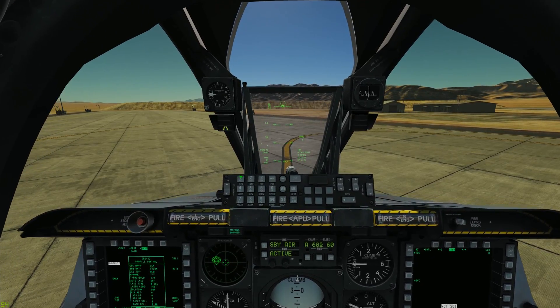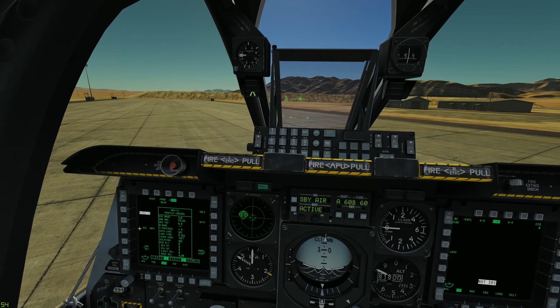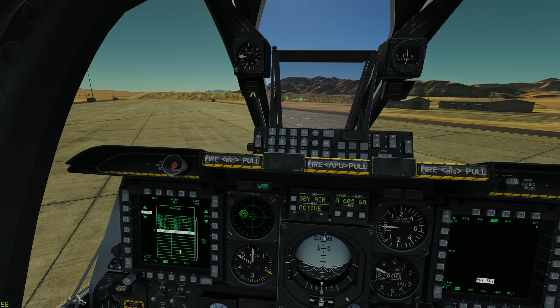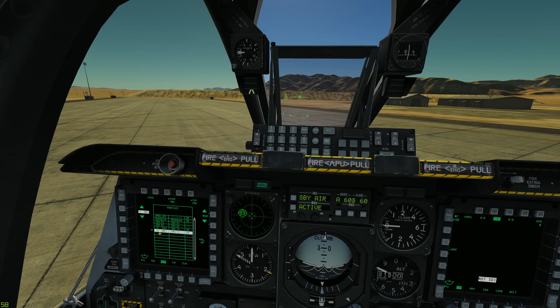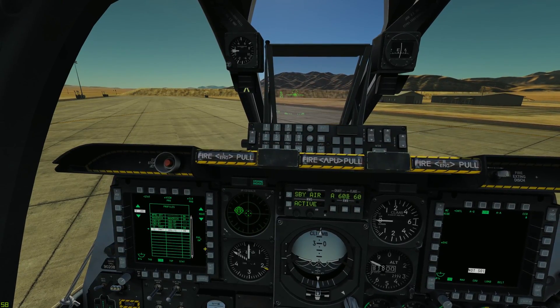Now if we select new, we've just created a new profile: GB12, 20,000 feet, level release, one coming off.